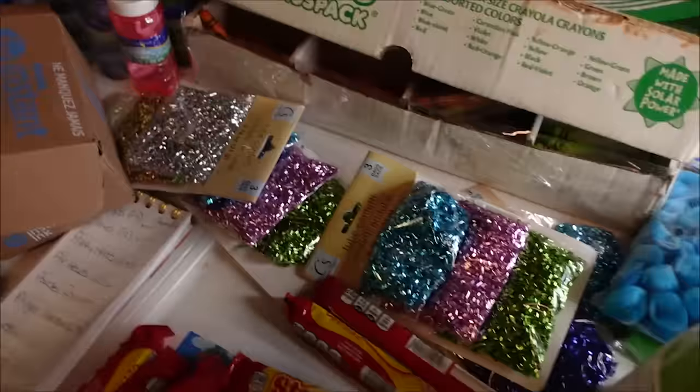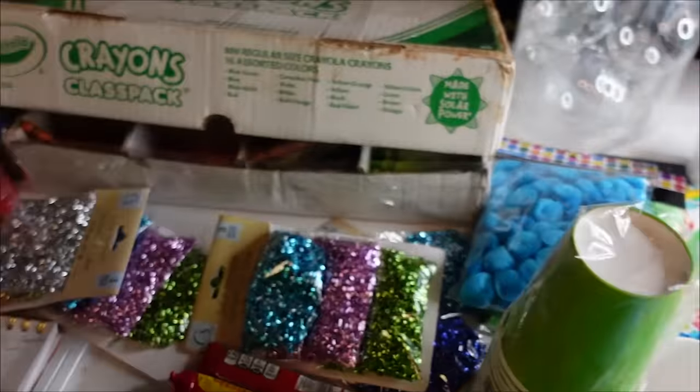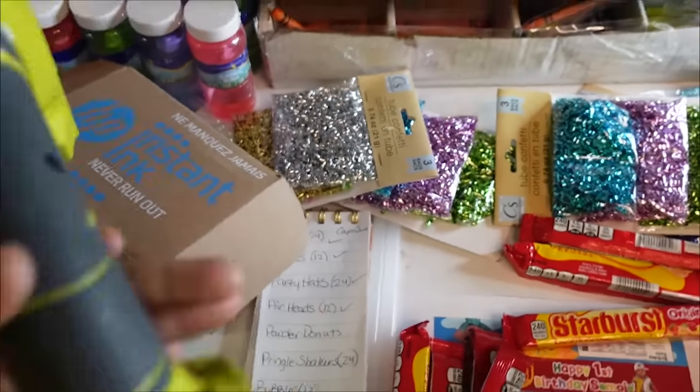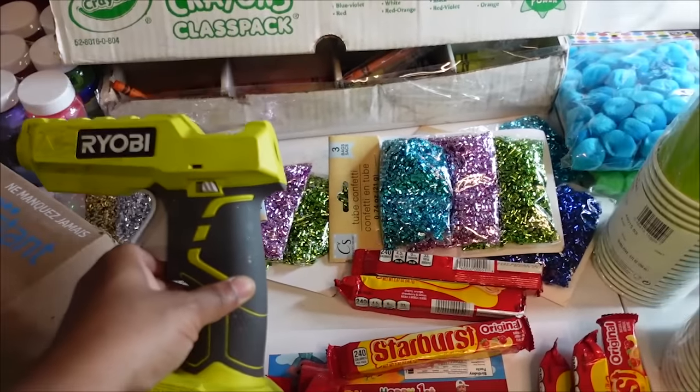It doesn't charge you anything extra — it's still the same price as if you went on your own Amazon and bought it. It just gives me credit for getting y'all to go and purchase those same items. I have my portable glue gun — I love this. If I'm running late for a party, my husband will drive and I can glue on the way there.